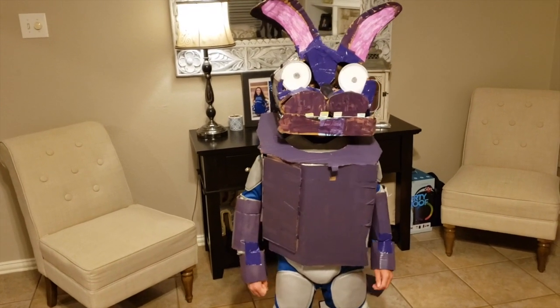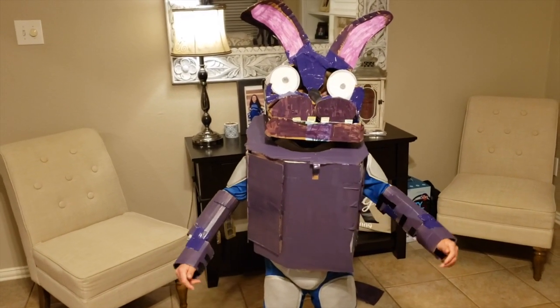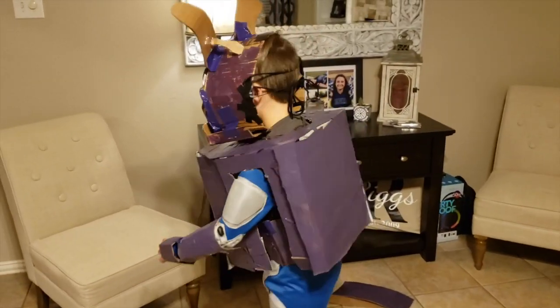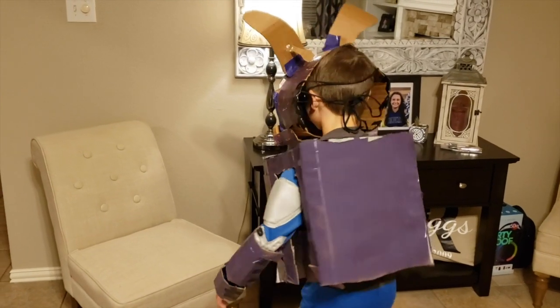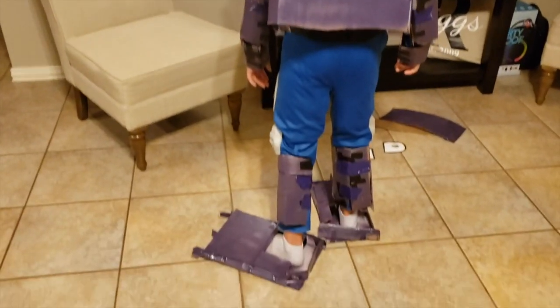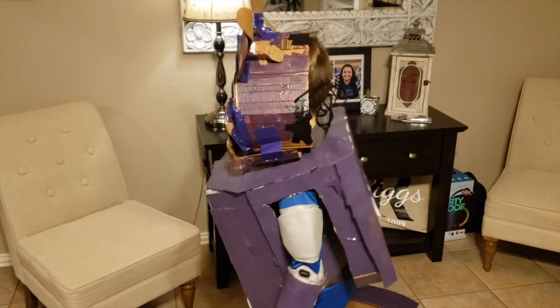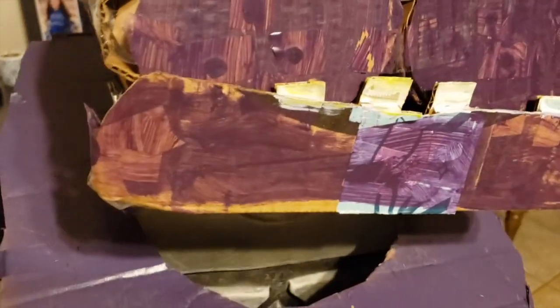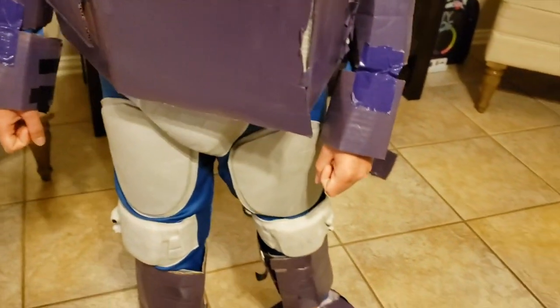I made this all by myself! Why don't you turn around and let us see it — there you go. As you can see, the back of the mask — there it is. He's got the body, he's got the feet in there. You can turn back around and we'll get a little close-up. The ears, you can see them up close, and then he's got the jaw connected with the teeth, and then he's got the body with hinges.